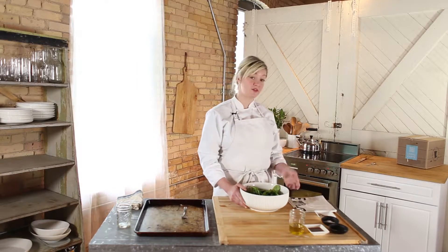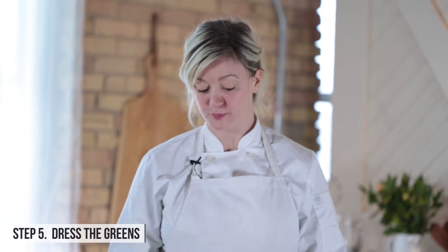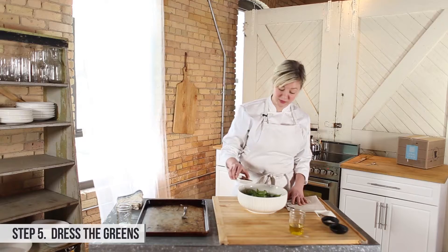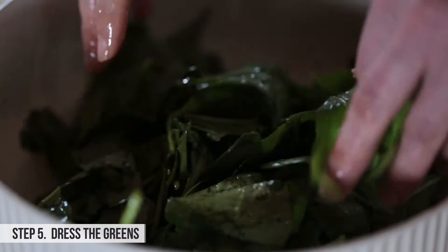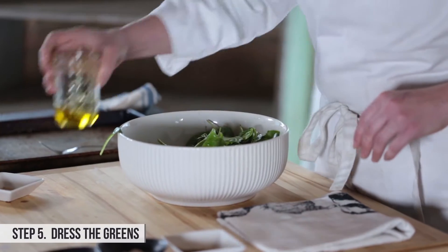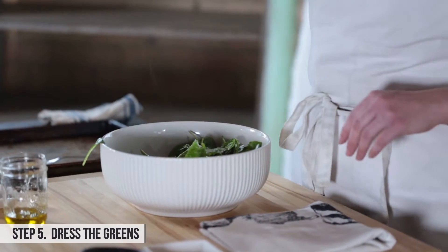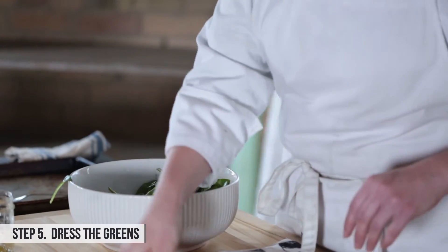While our torta is finishing in the oven, we're going to make a little salad to go alongside it. We have spinach here. I have ingredients for a vinaigrette — start with the vinegar, just pour a little bit. Once the greens are coated with the vinegar, you can add your oil, salt, and sugar. Sugar is kind of the magic ingredient in any vinaigrette as far as I'm concerned.